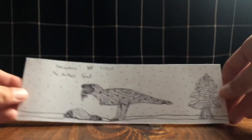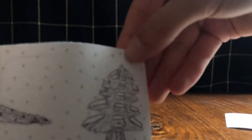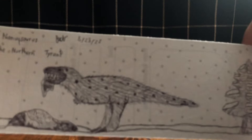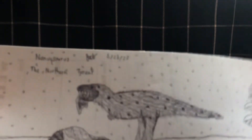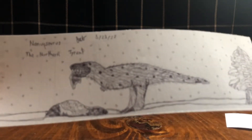After drawing the Yutyrannus in snow, I wanted to draw another dinosaur in the snow, so I went with Nanuqsaurus. On this tree I actually remembered to put snow on the inner branches too. I love this one — it might be my favorite drawing of the whole time. It looks really fluffy, like what Nanuqsaurus would really look like. I have it eating some sort of hadrosaur that has been called Edmontosaurus at points, though it's also been called other things, so it's a bit confusing.